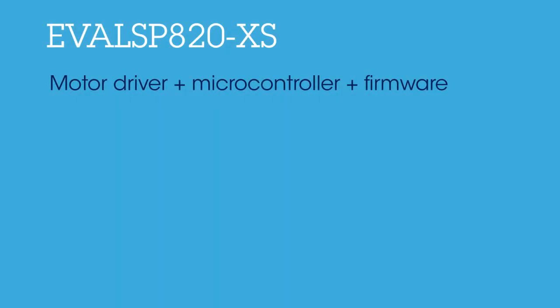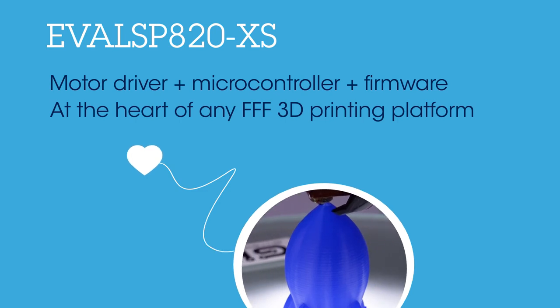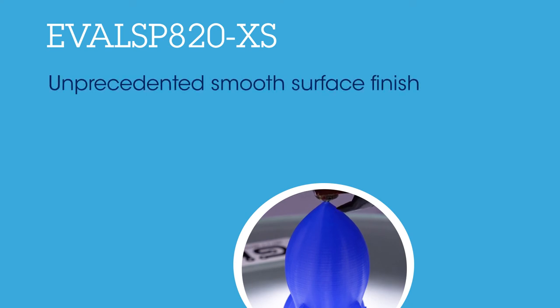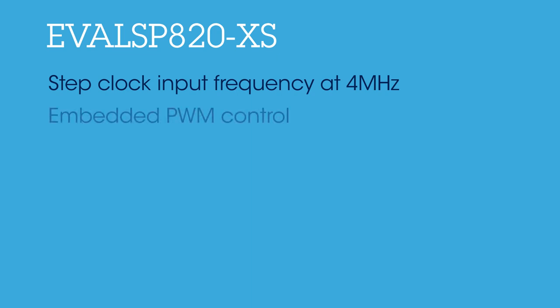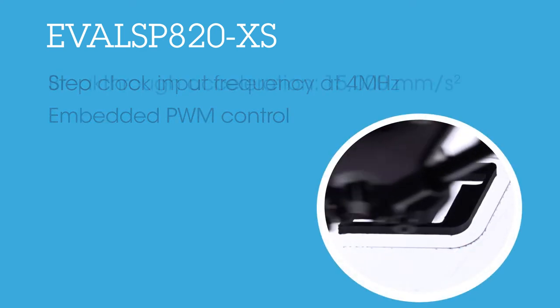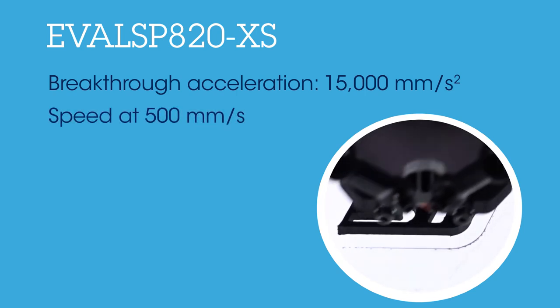The motor driver, together with the microcontroller and the firmware, are at the heart of any fused filament fabrication 3D printer. Moreover, the surface finishing of the 3D printed objects has an unprecedented smooth aspect, thanks to STSpin 820's 256 micro-stepping capability. With STSpin 820's step clock input frequency at 4 MHz and its embedded high-performance PWM current control, it is possible to push the 3D printer to breakthrough acceleration of 15,000 mm per second squared and speed at 500 mm per second.